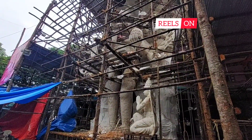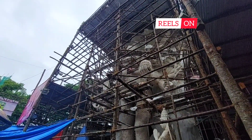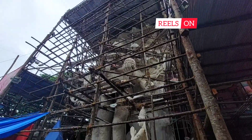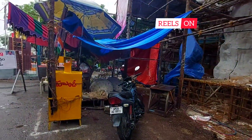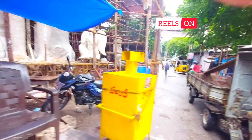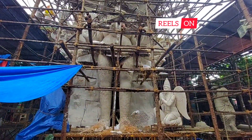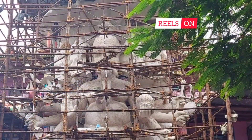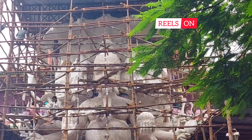You can see the Panchmukhi Ganesha standing with the laddu in its hand, and Garuda is placed beside it. Shortly they will also place Hayagriva.